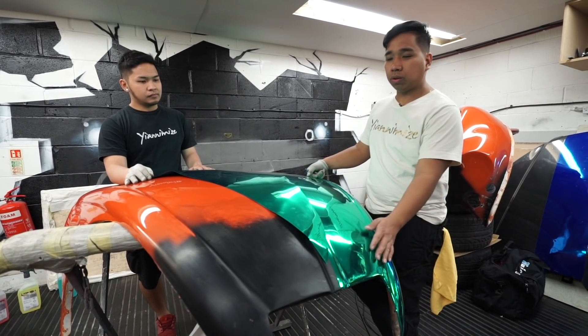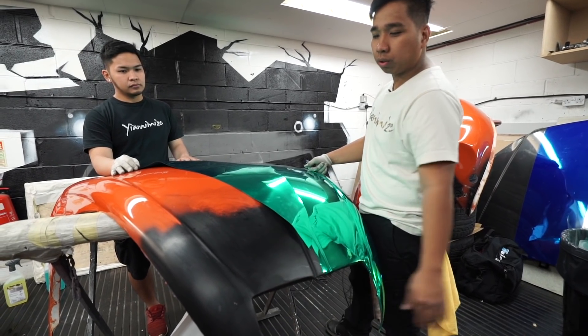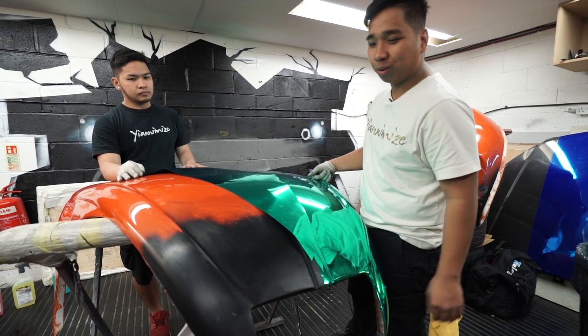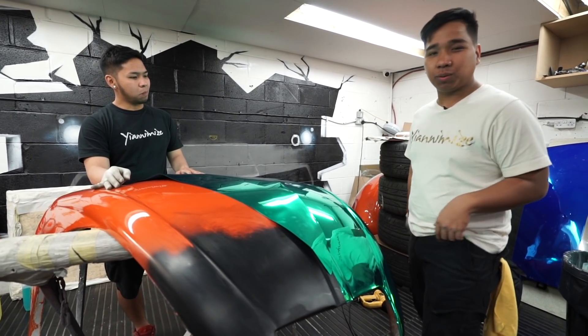We just laid the first panel on this one. It's a little bit hard because we've got to be careful on the repair job — we've done some amazing repair on this one, so we've got to be careful. When you stick the vinyl, the pinch is going to come off. Let's do it on the other side and see what's going to happen.